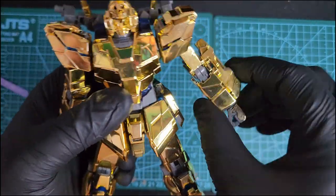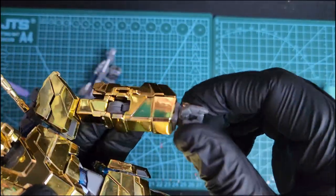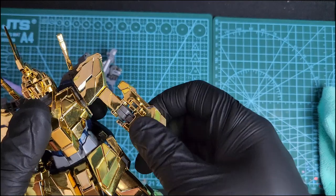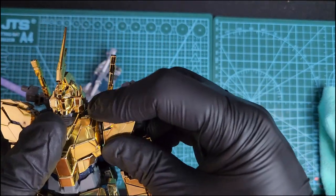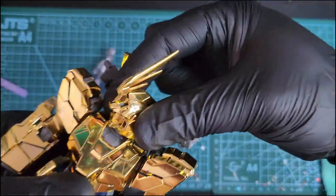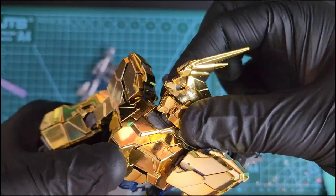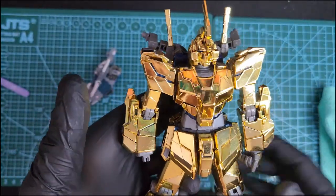The wrist moves 360 degrees, the hands go up and down, and the arm moves 360 degrees — nothing special. The shoulders don't move at all. In general, this kit doesn't move a lot. The head moves only left and right, no up and down movement — real basic articulation. It can say no but it can't say yes. The skirts move up and down.